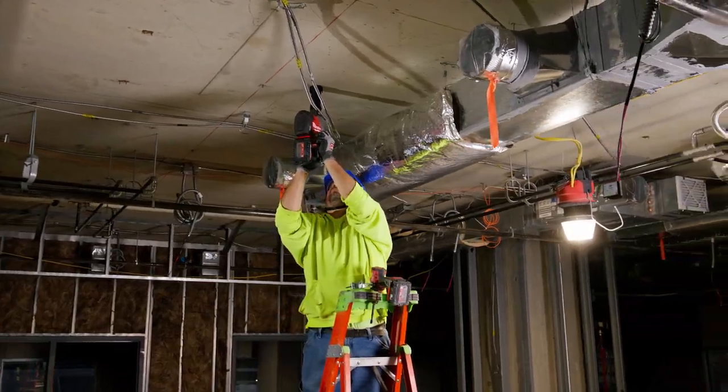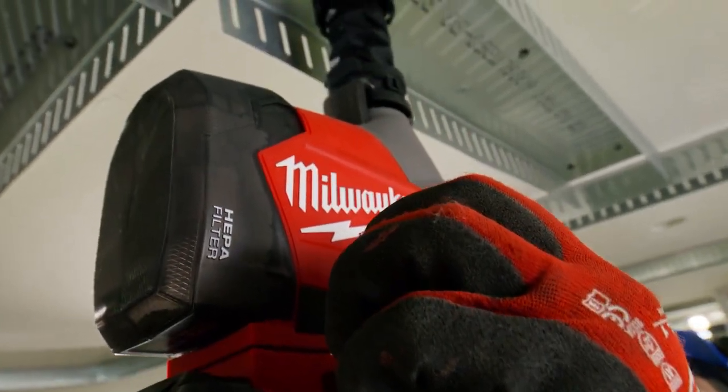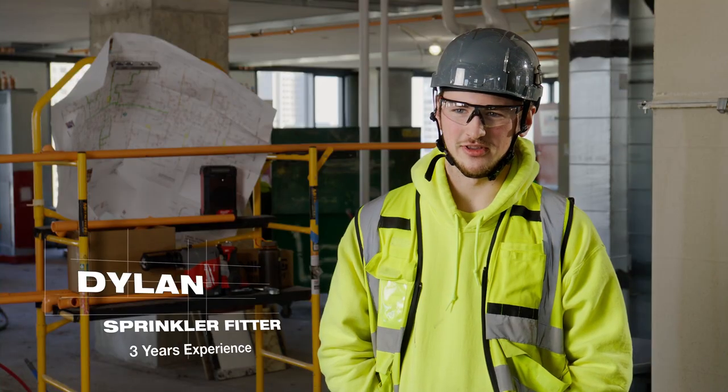The M18 Hammer is very lightweight. I'm going to drill hundreds of holes a day — the lighter, the better. It's a lot less stress on my shoulder. It's a lot quicker. You don't have to fumble around with it.